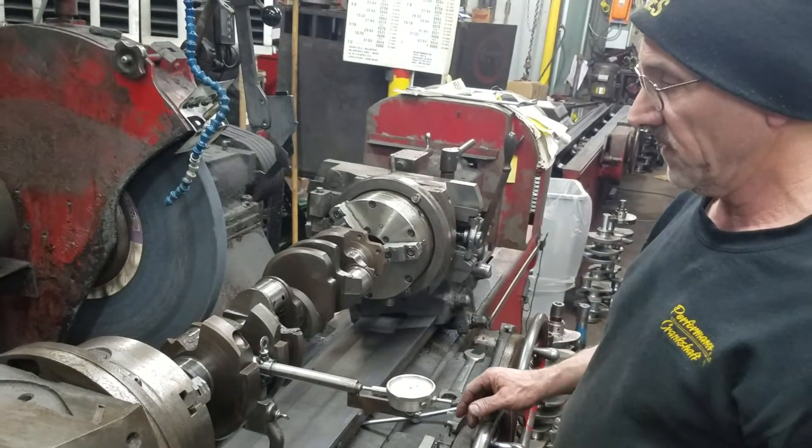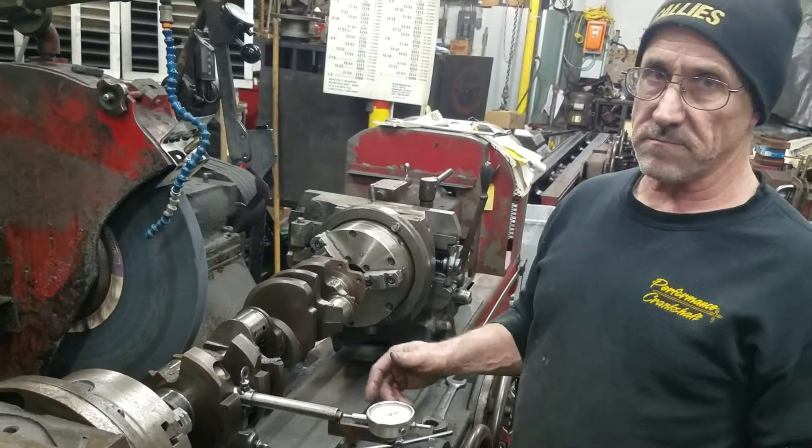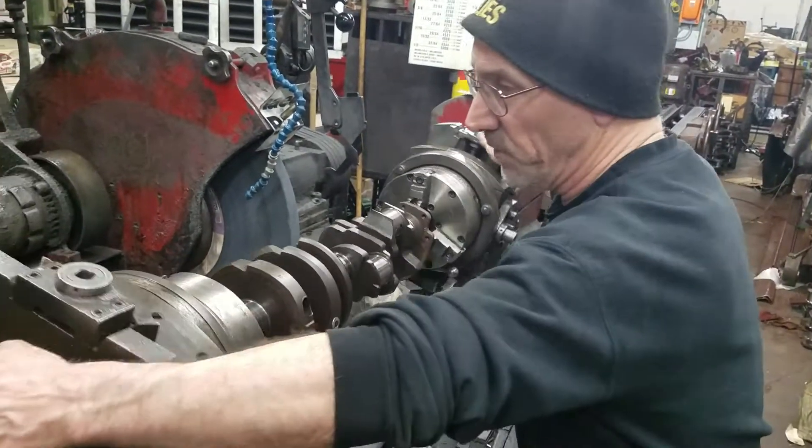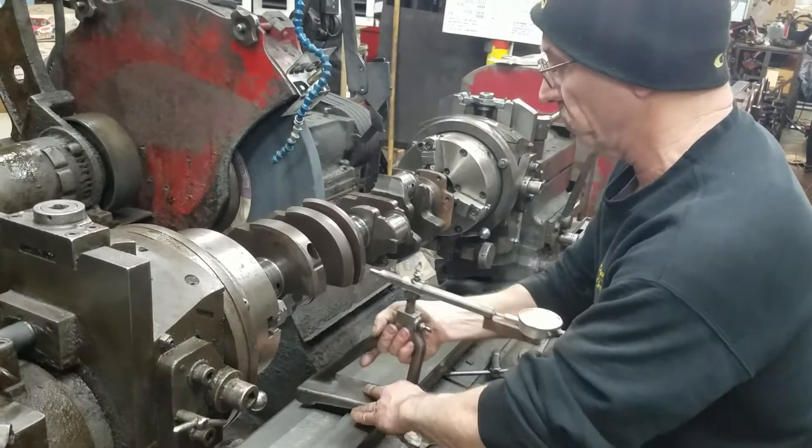It's ready to grind. Any questions? Just text me back. It's going to be the same every journal you do. I'm just going to go to the next journal.